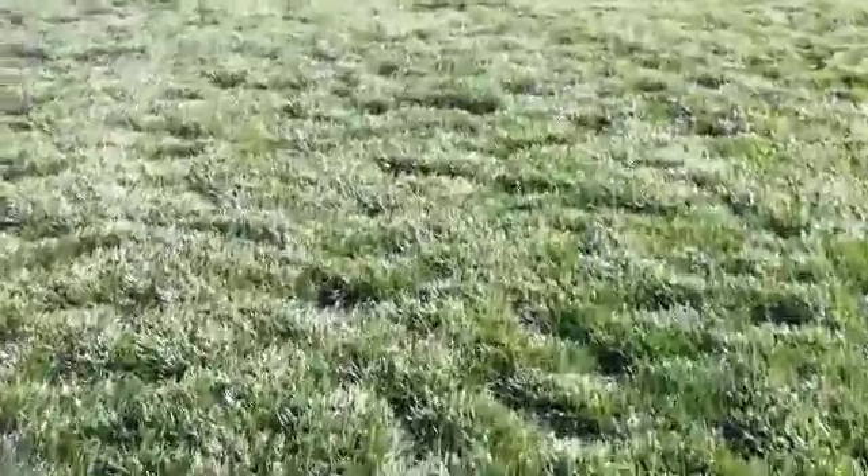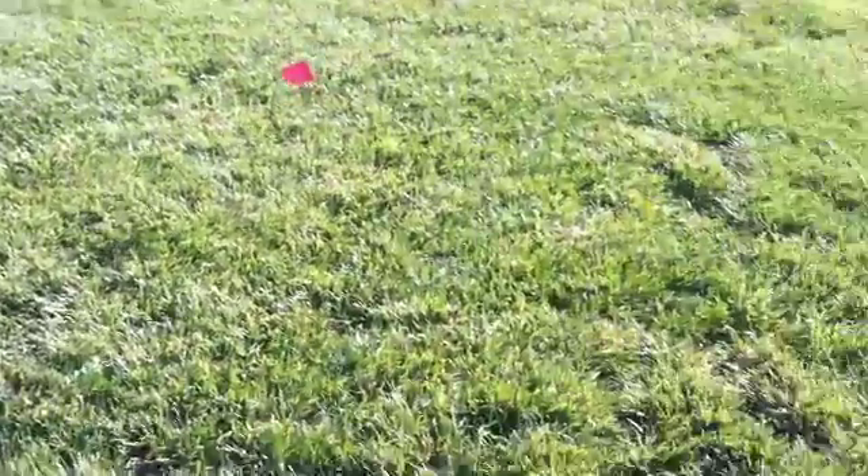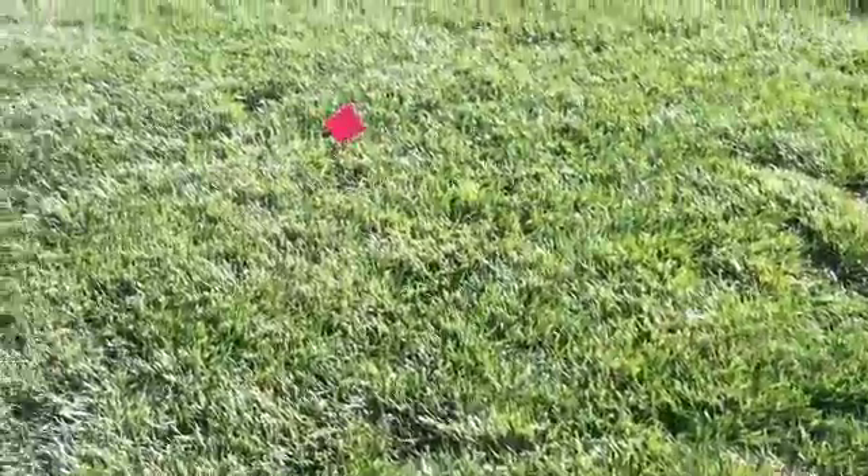I'll give you another example. Again, as I'm walking over, look at all of the bare spots. We'll take a look, and right over here again, this is Titan RX. Now notice, that is not Titan RX, that is not Titan RX — those are other varieties. Right in the middle, that's Titan RX. Notice how thick it is.